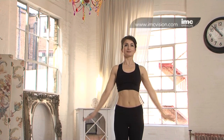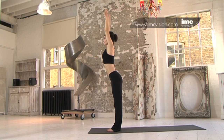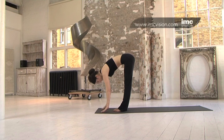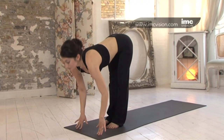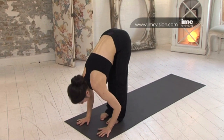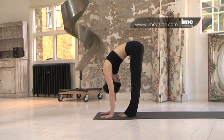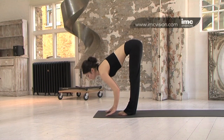Inhale, lifting the arms. Exhale, folding forward. Clasping thighs, knees, or ankles — wherever is comfortable for you. Inhale, lifting and looking forward. Exhale, tucking the head in. Two more. Inhale, lifting and looking forward. Exhale, folding and tuck the head in. Creating flexibility and fluidity in the spine.